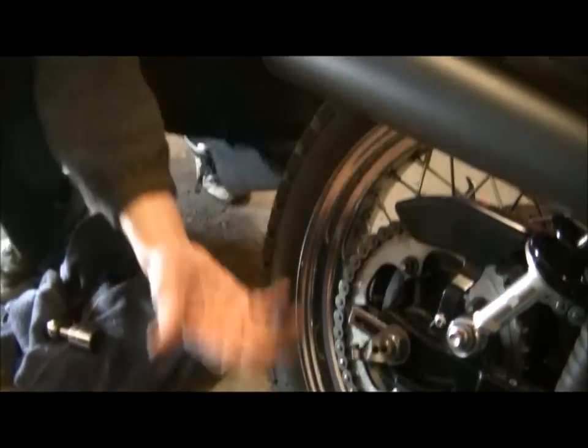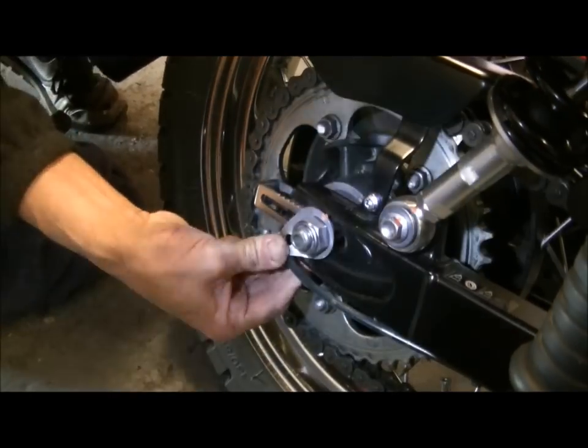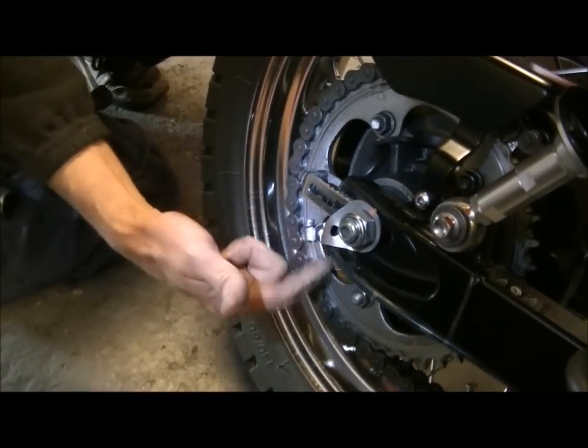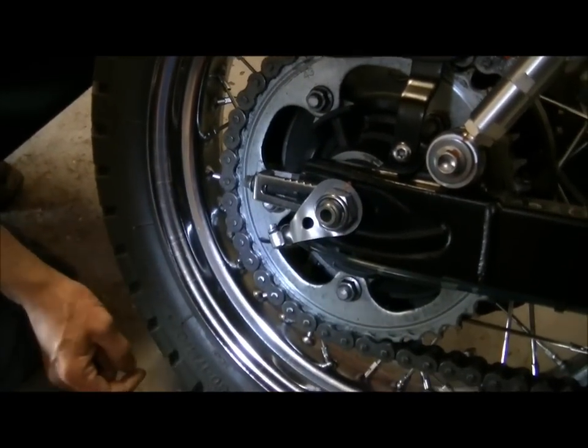Now, obviously on mine I've got this Scottoiler fitting, so I'm just going to make sure that that's bent exactly back into its place and that the little Scottoiler tube is doing its job in its chosen little track. And there we are.